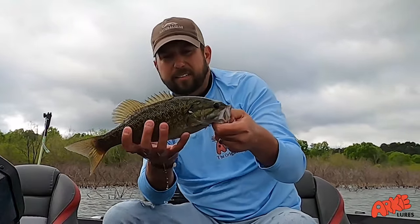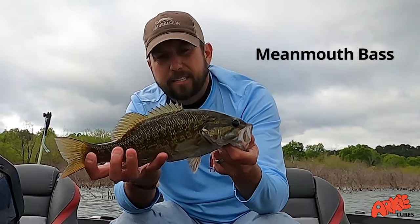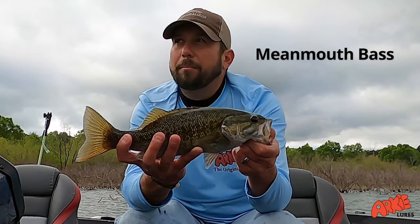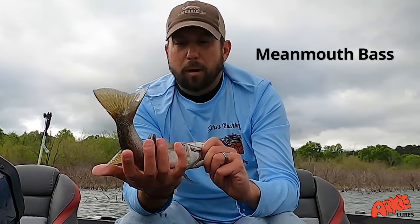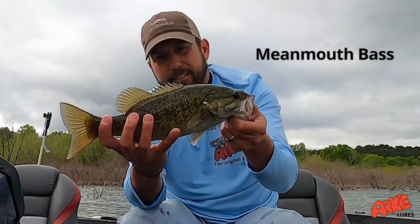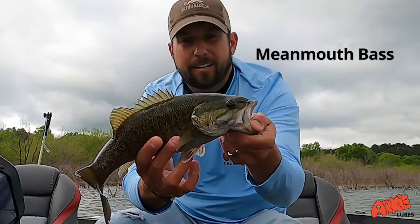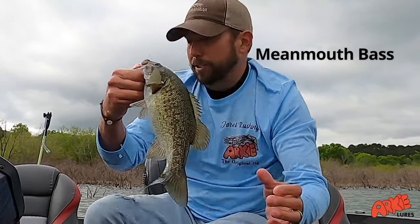This is a different one here, and actually, looking at this more closely, this looks like a meanmouth bass. Now that I'm really looking at this bass, this is a meanmouth — a hybrid between a spotted bass and a smallmouth bass. It has the brown color, but also a lot of green mixed in, and it's spotted all along its lateral line. Likewise, it's got the rough patch on its tongue. I didn't even know I caught a meanmouth, but there you go — we actually have a meanmouth to show off as well.